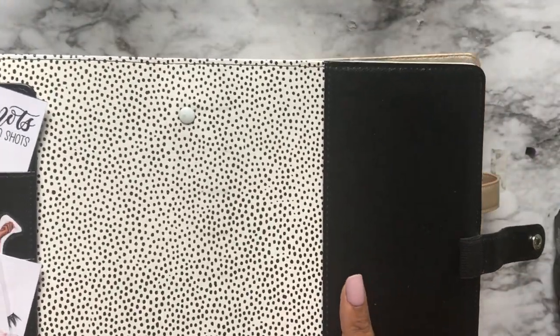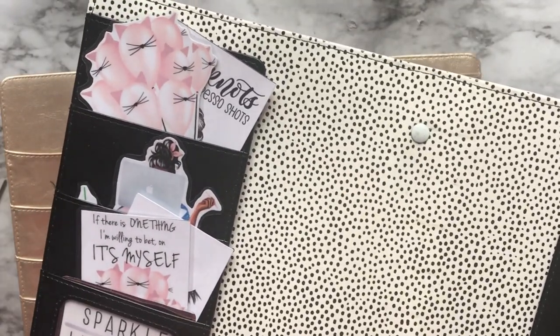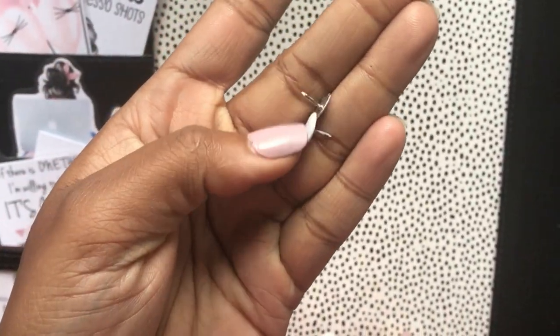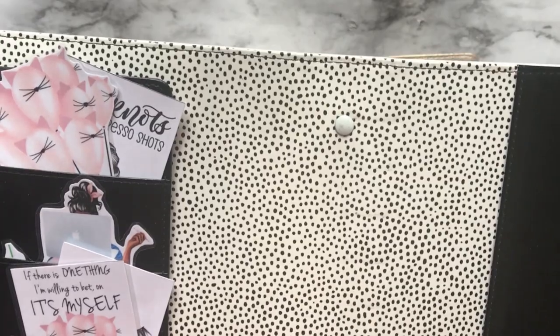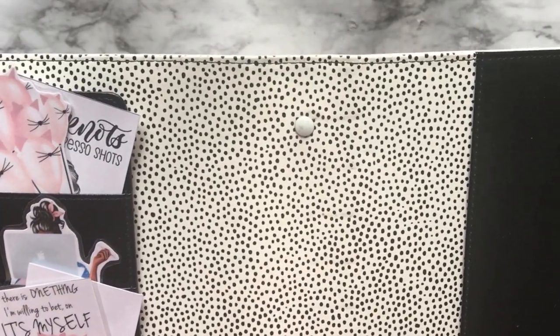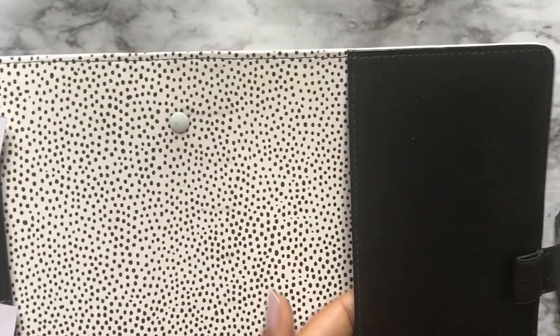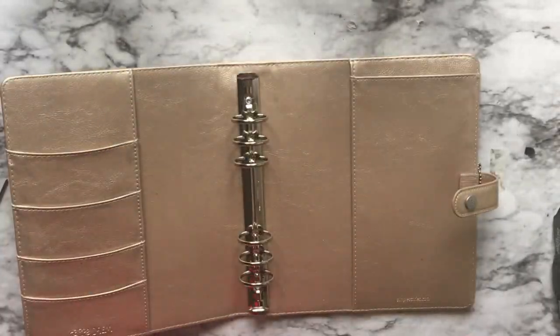We're going to take the rings out, use two thumbtacks to cover the holes, and then I'll just slide my planner in there — if I can not drop this binder.